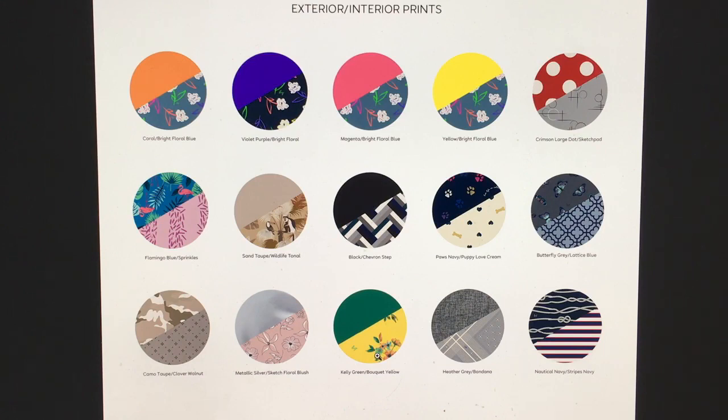It's actually bouquet yellow, so they've basically switched the whole color scheme around. Usually bouquet yellow has the greeny interior with the ditzy thing on the inside, but they've swapped it. So if you like those colors you'll love the whole line - they'll be really interchangeable. If you actually have bouquet yellow already, getting the kelly green gives you that complementary color combination, but they'll all kind of match. Heather gray with the bandana print, and then nautical navy with the striped navy.